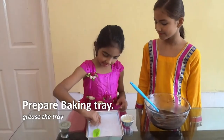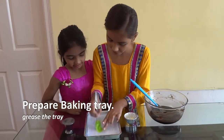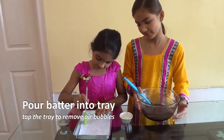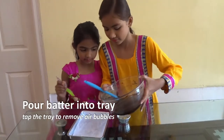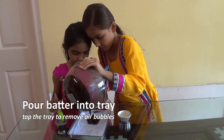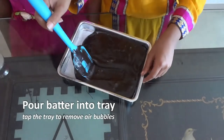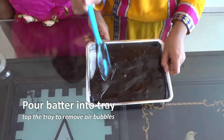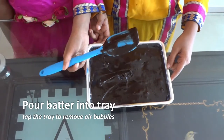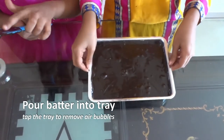Ishma, can you please grease the pan? Okay. Now we'll pour the batter into the baking pan. Spread it out, then tap it to take out the bubbles.